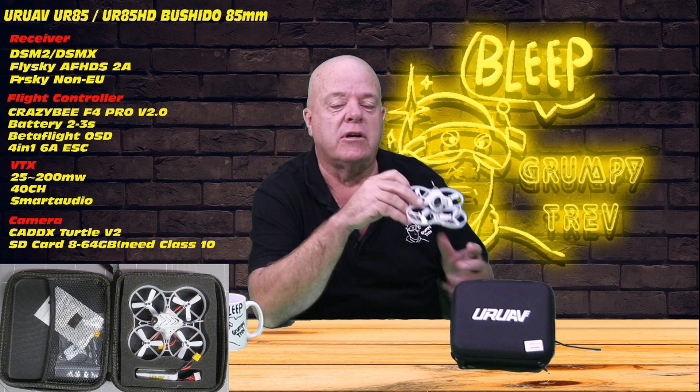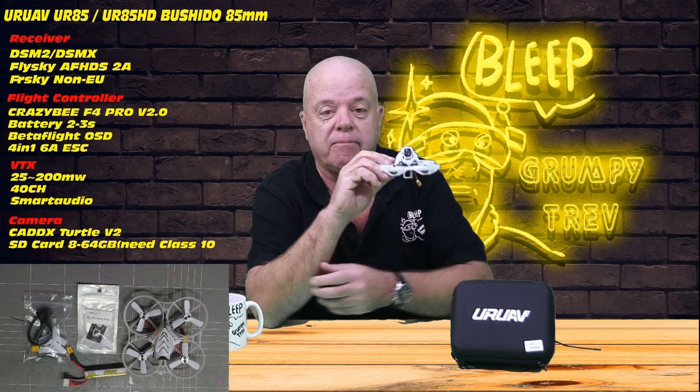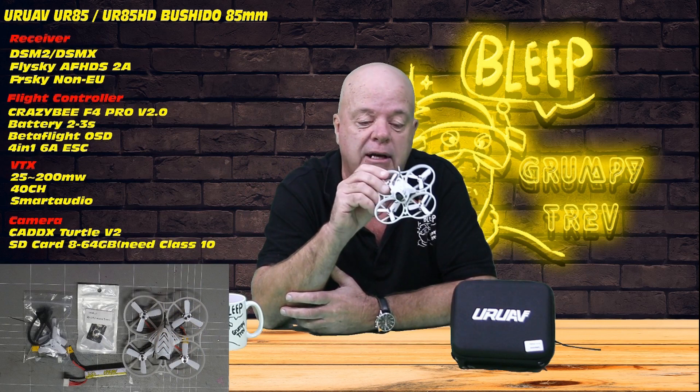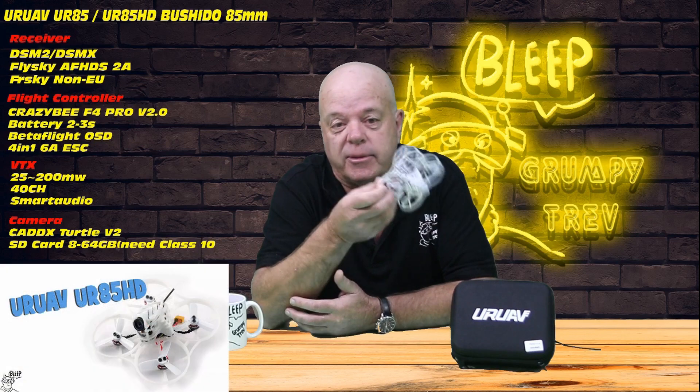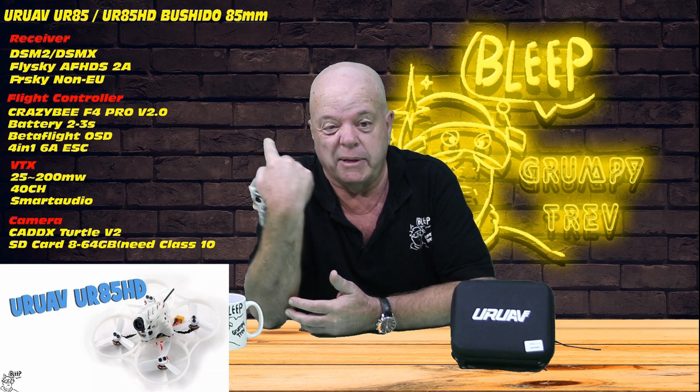I'm not going to bore you with the details — I'll stick all the specs in. There's a few pictures of what you get in the box. I know you want to see the thing fly, so I'm not going to mess around and listen to me dribble on about this. When you can actually read — you can read, can't you? All the specs are there.